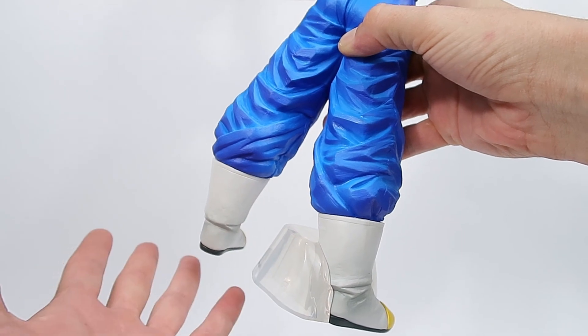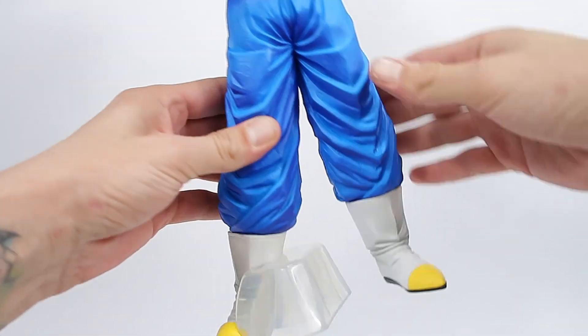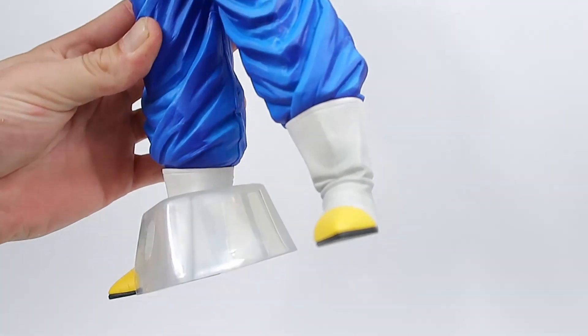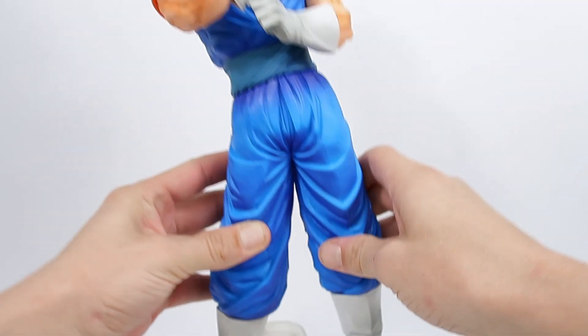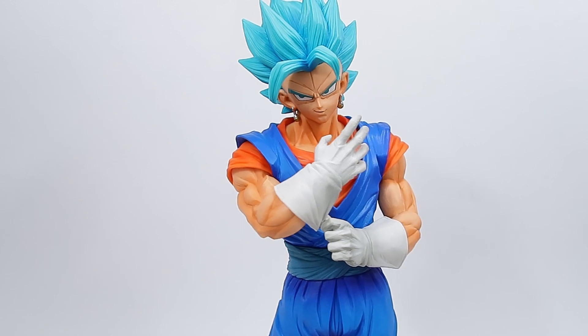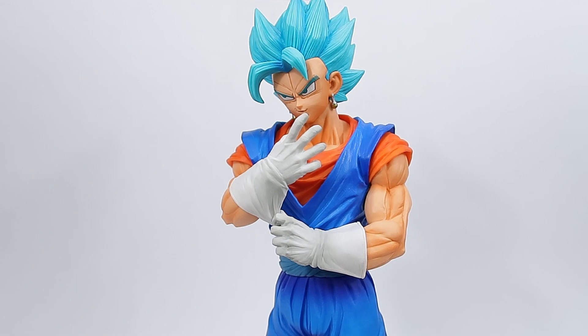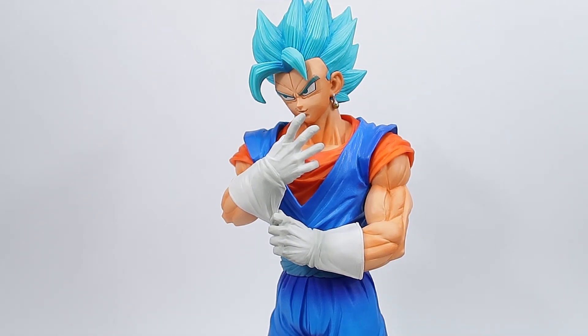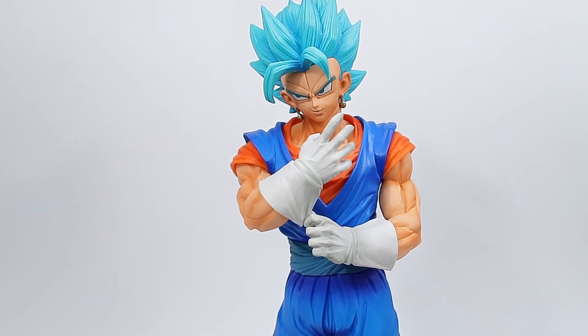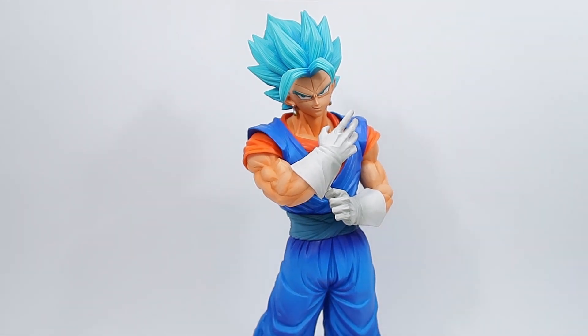The clear stand — Ichiban Kuji absolutely killing it with their clear stands. Loving that. Some really beautiful detail all around on this guy. Fantastic, this sculpt is really nice. Love that face. So overall, the combination of beautiful coloring and a really nice sculpt just makes for a very, very beautiful figure. Absolutely fantastic.